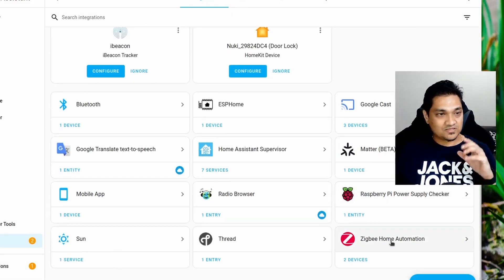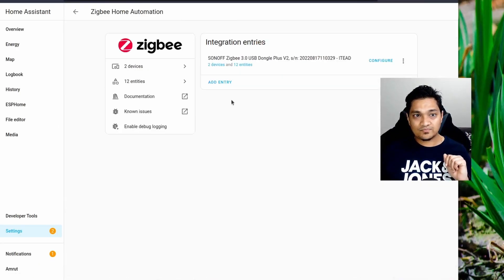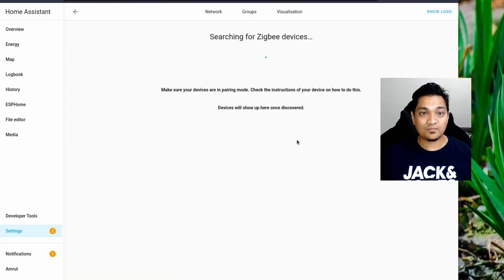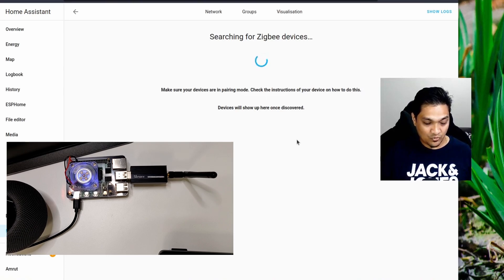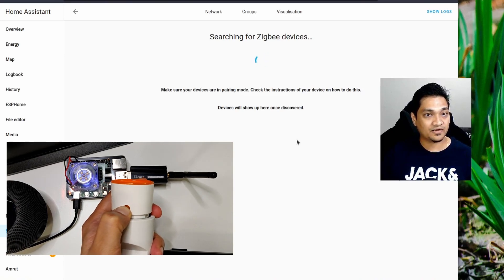Now, if you have a new device that you want to configure, go to the ZHA integration, click Configure, and then click Add Device. I am going to plug in this particular device now and put it into pairing mode.